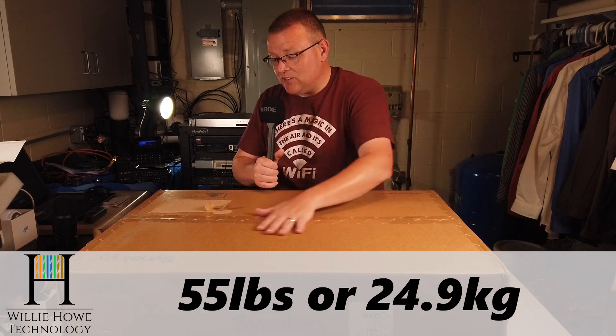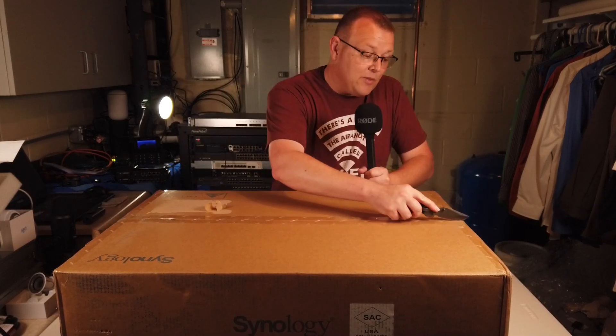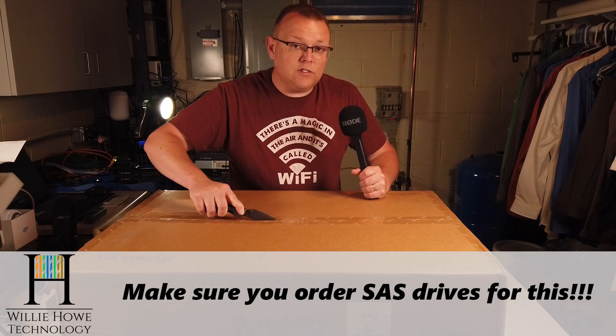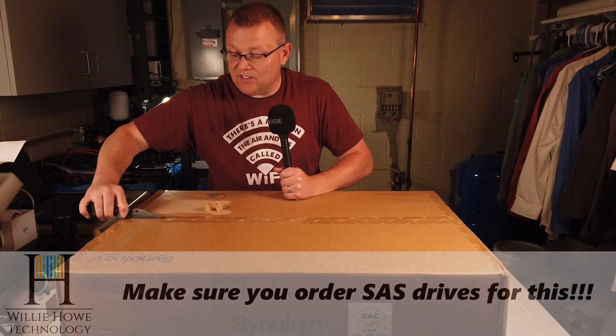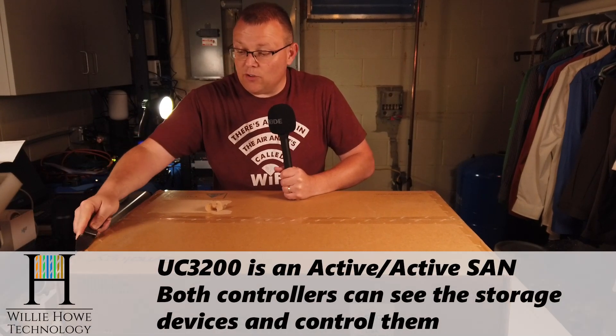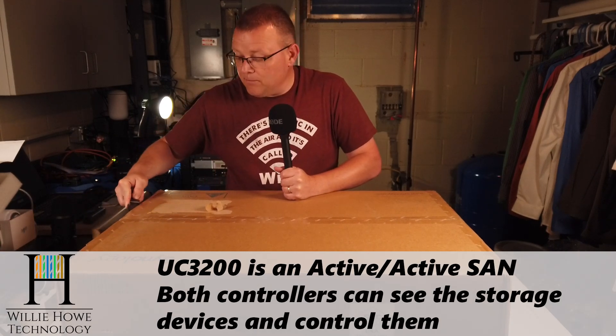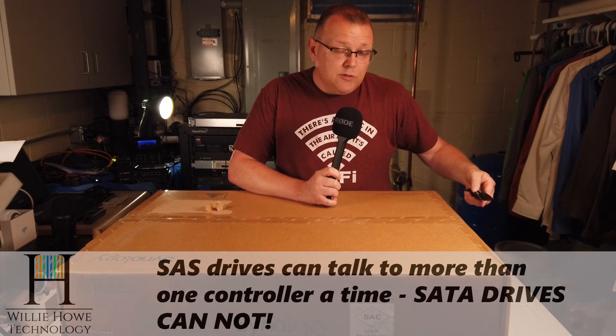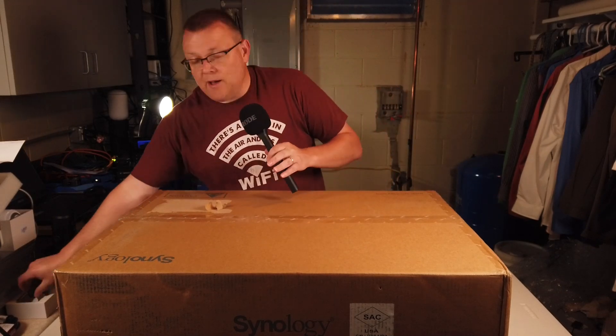And this thing is a beast. The single unit empty is weighing in at 55 pounds. So the box is sealed. It takes SAS drives — that's one thing you want to make sure you are aware of. This is an active-active device, so there are two controllers. SAS drives are used because they can be addressed by more than one controller at a time. Basically, you have to lose a whole lot of drives and multiple controllers for this thing to go completely down. So uptime with this unit is going to be spectacular.